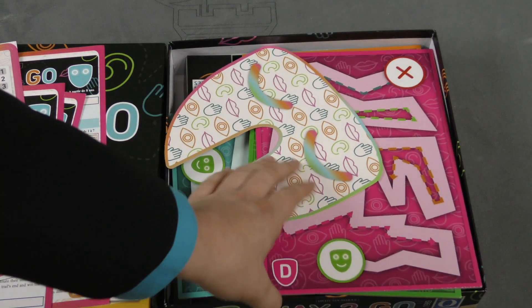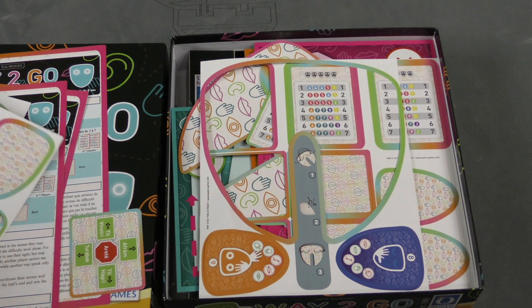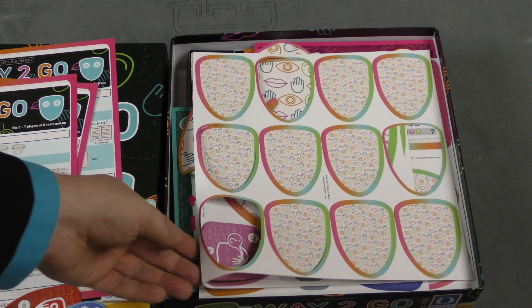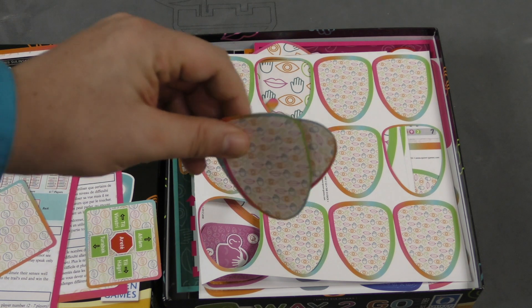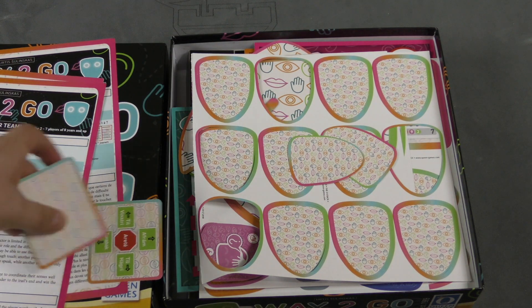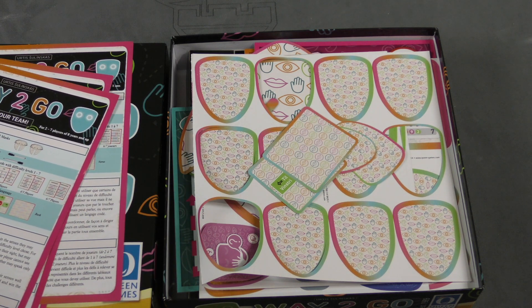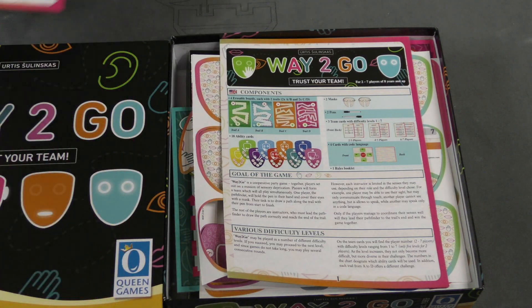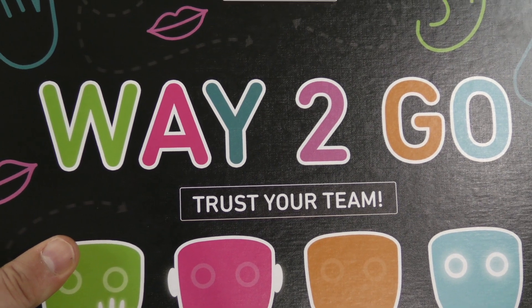This might be a good game, folks. It just seems very odd. This is a very low-quality departure for Queen, at least in the way that these things punch out. Maybe I'm wrong, and maybe it's not that big of a deal, but these are extremely thin — paper-thin — and for a party game, something that's going to get flipped over a lot. I hope it's a good game despite all that. My name's Tom Vassell, and that's Way to Go. We'll see you all next time.